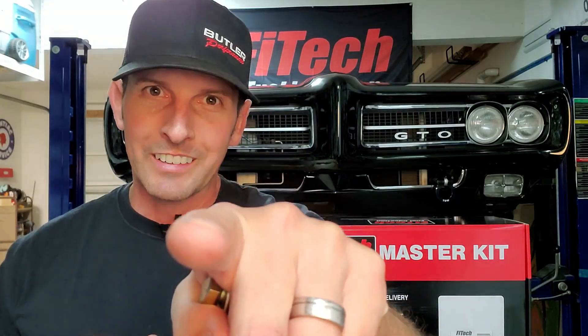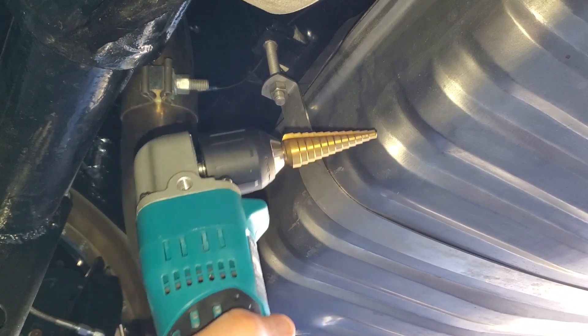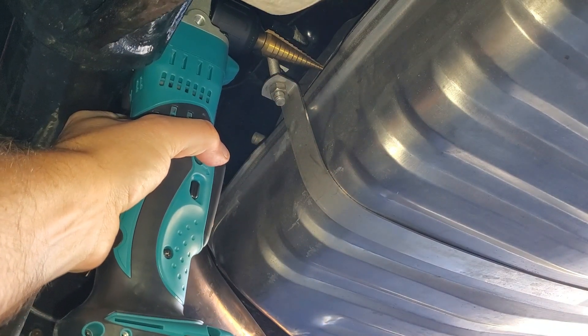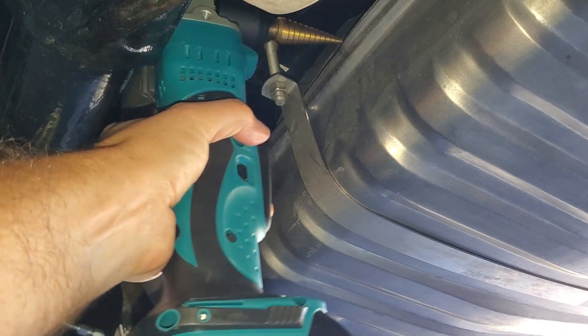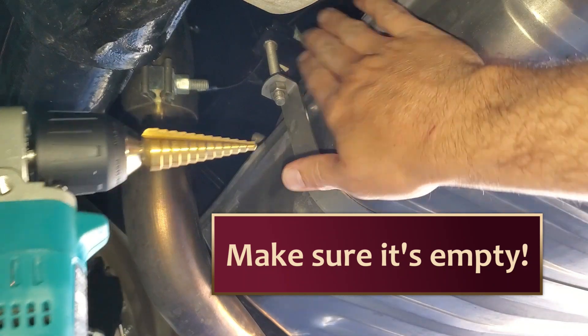If you haven't subscribed yet, do so — hit subscribe, hit the bell, make sure you're notified of all future releases. I'm just checking my drill fits; I have a 90-degree drill with a step bit, and it does fit right here. Both sides of the differential have the same spacing.